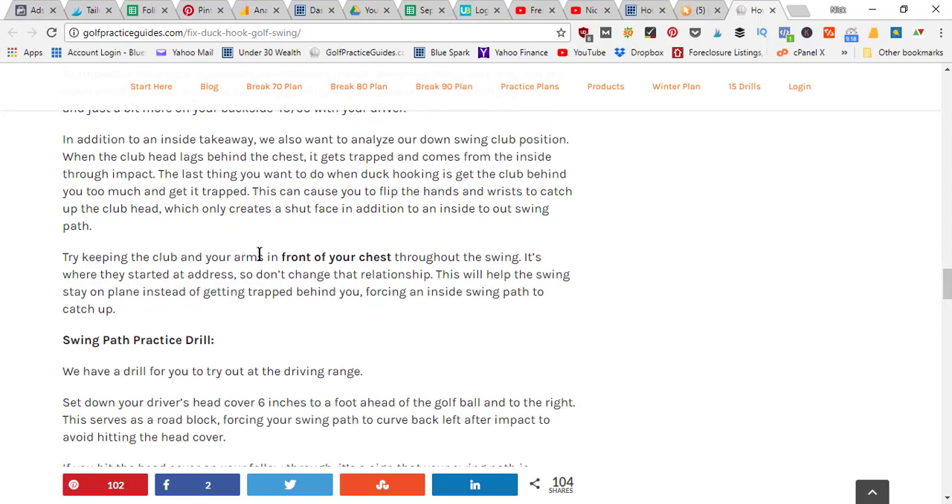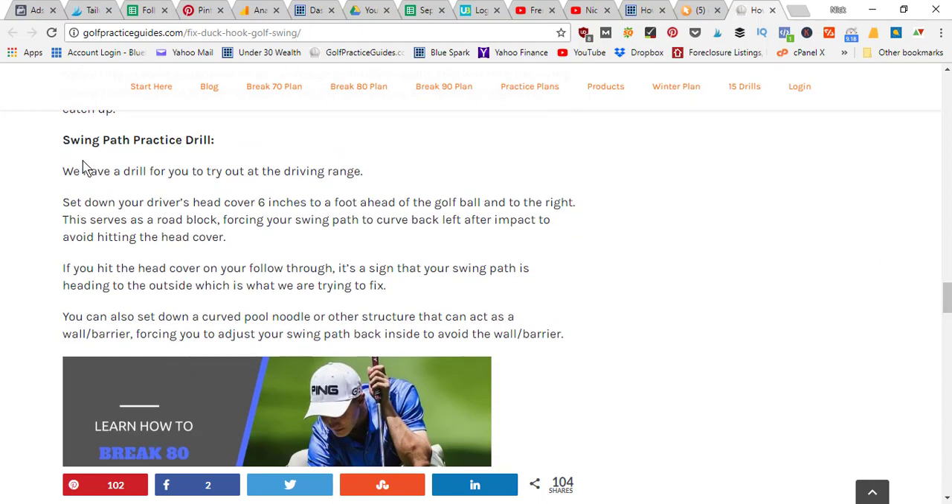The last thing you want to do when duck hooking is get the club behind you too much and get it trapped — this causes you to flip your hands and wrists at impact to catch the club head up, which only creates a shut face in addition to an inside-to-outside swing path. Try keeping the club and your arms in front of your chest throughout your swing. A good practice drill: set your driver head cover about six inches to a foot ahead of the golf ball — if your swing path goes too far outside, it'll hit the head cover, forcing you back to a more square path.